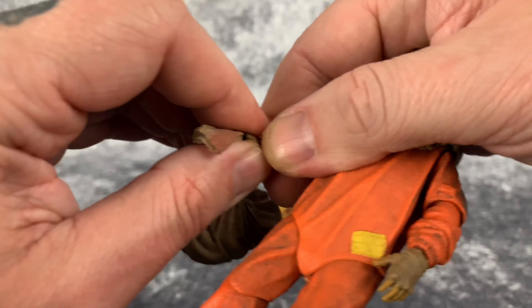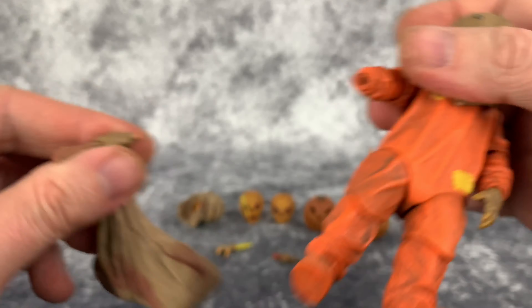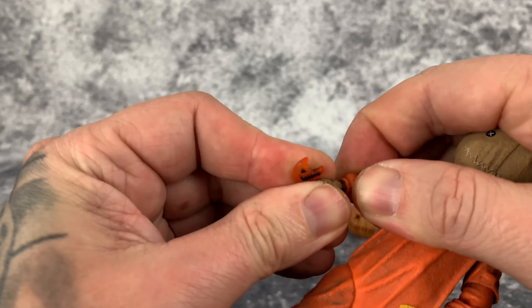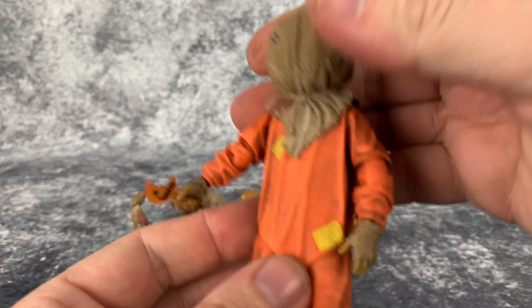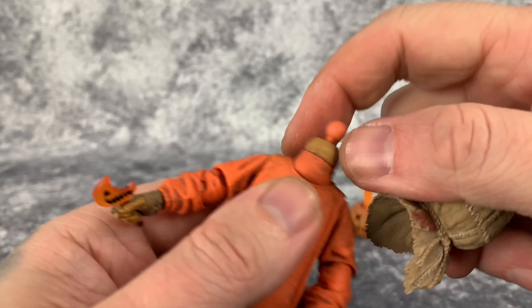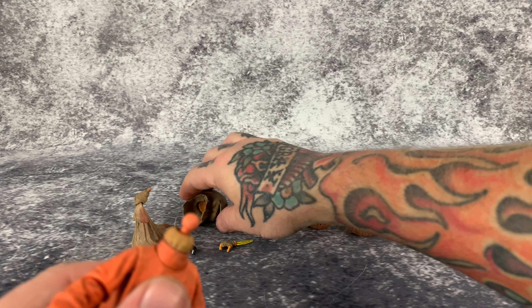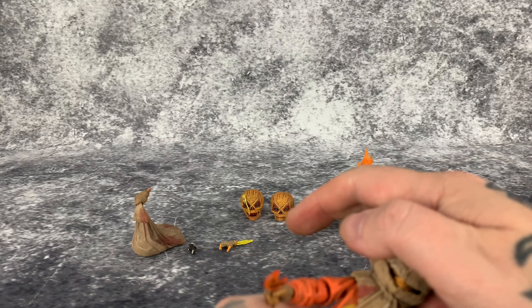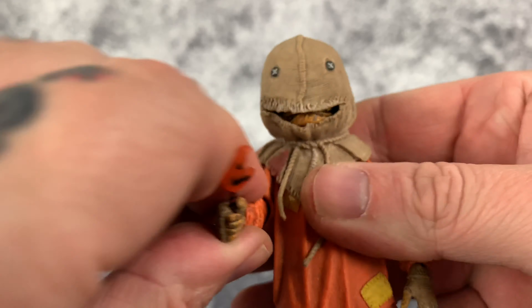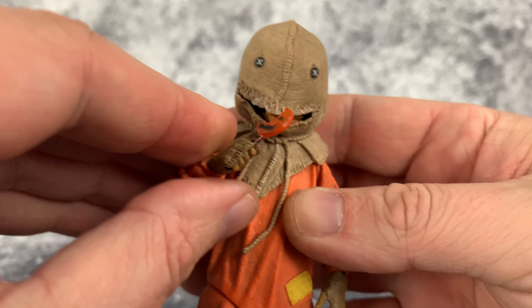Let's go ahead and swap out the hands. That is the connection for the hand — set that aside and put in the lollipop hand. Let's pop off this head sculpt and take a good look at the neck joint. Now looking at the open mouth burlap sack head sculpt — the cool thing about this is you can pose it where he's like taking a bite of the lollipop.